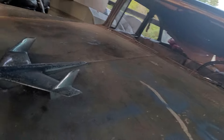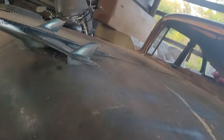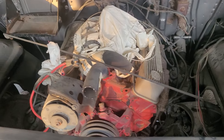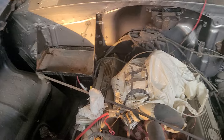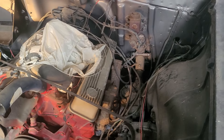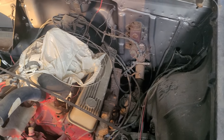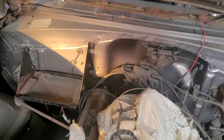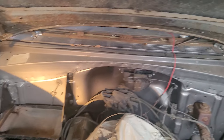What I'm trying to get to here is I'm going to try to show you the motor. 35,000 mile motor — 350 out of a '73 Chevy one ton. Electronic ignition, doing the old hot wire setup.